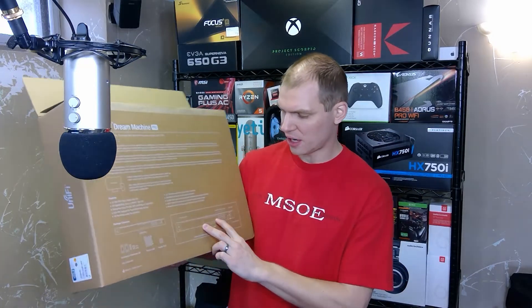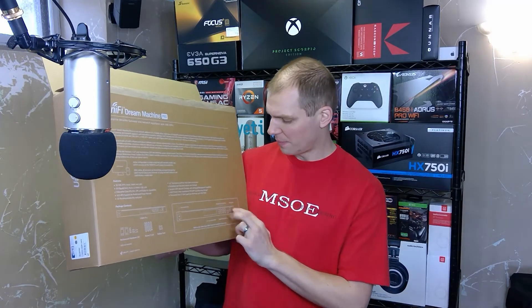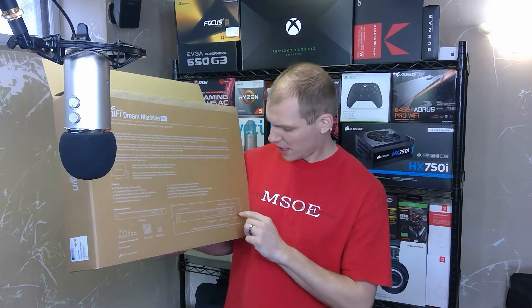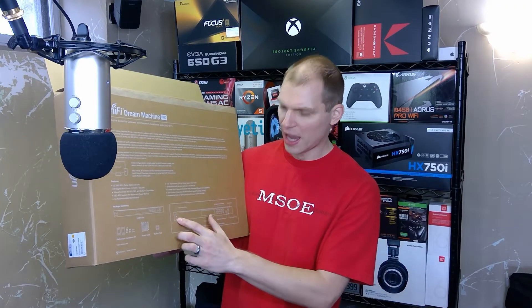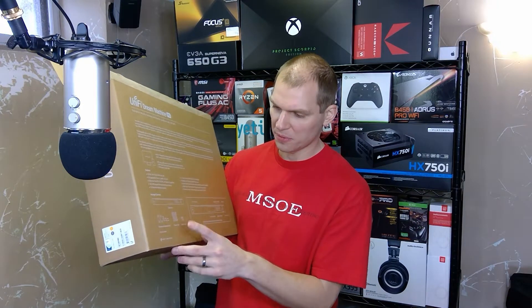It has a 3.5-inch drive bay for a hard drive, it has 8 Gigabit LAN ports, it has your Gigabit RJ45 WAN port, as well as two 10 Gigabit SFP+ ports. There's a reset button, and then it has a touchscreen on it. It does come with a power cord, rubber feet, and rack mount hardware.